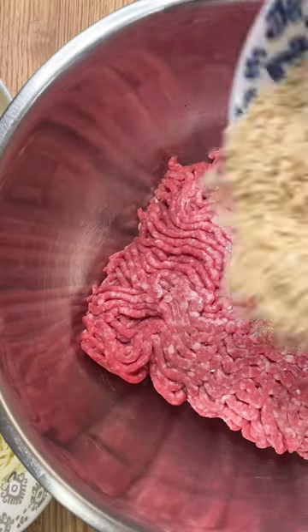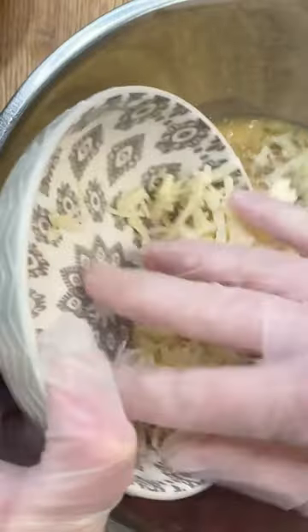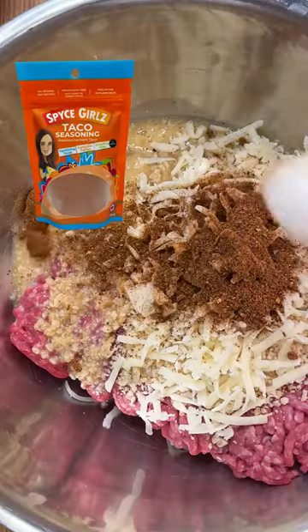You're going to need a pound of ground beef, fresh tortilla chips, one beaten egg, some shredded cheese, and of course we can't forget the Spice Girls taco seasoning. Now we're going to mix it well so it's all combined.